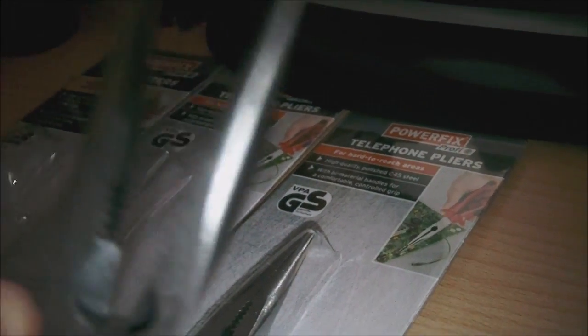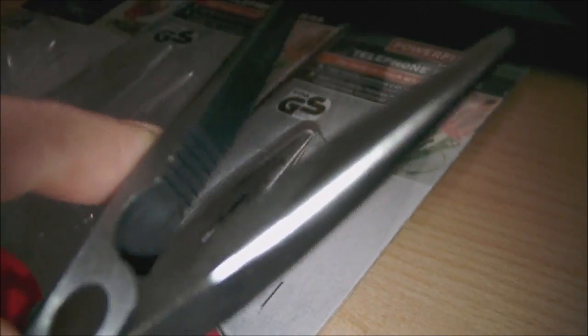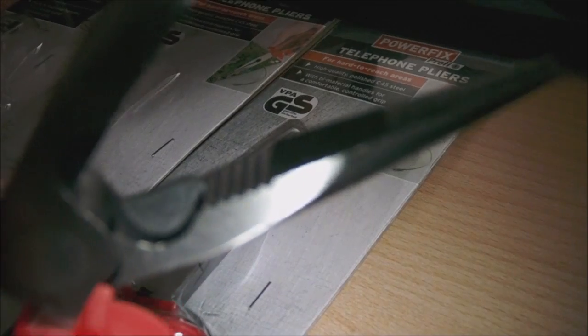I didn't need to open both of these because they're exactly the same — just one for the workshop and one for the garage. I thought for one pound I'd give them a go. Having a look inside the jaws and cutters there — I'm assuming C45 steel is a high carbon steel, which is comparative to chrome vanadium and things like that, as an alternative.